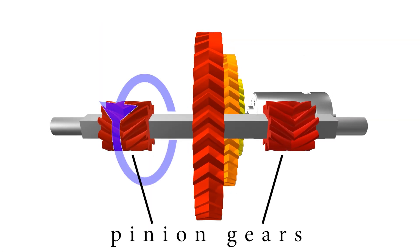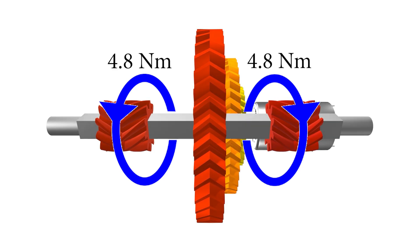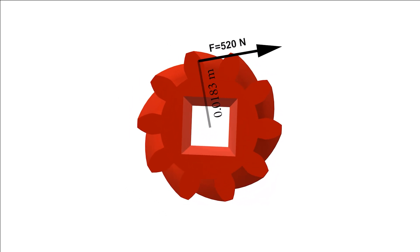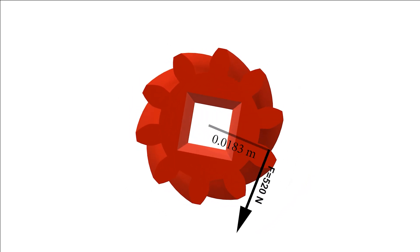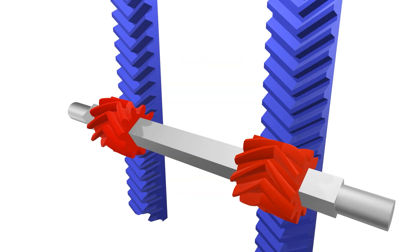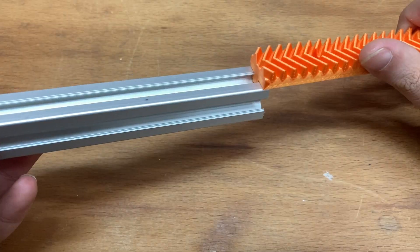In return, the torque also increases 48 times and becomes 9.6 Newton-meters. I'll transfer this torque to the rack with two pinion gears, so the torque at the shaft is divided by two and each pinion gear transfers 4.8 Newton-meters. This torque on the pinion gears creates a force of about 520 Newtons in the pitch circle, and this tangential force is transferred to the rack.